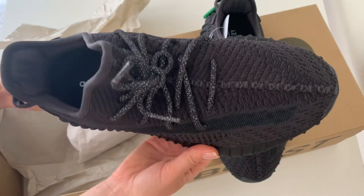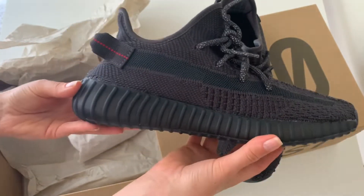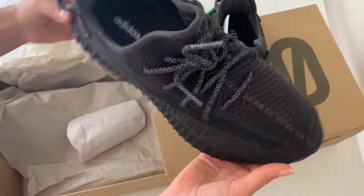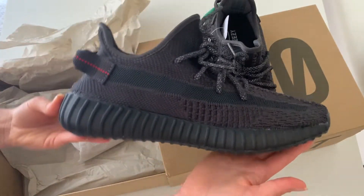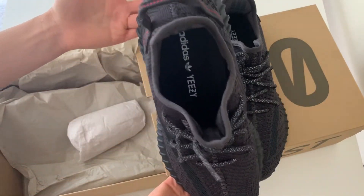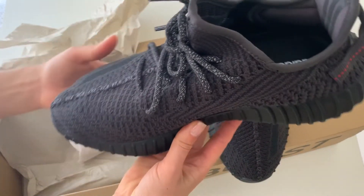It's pretty hard to get them here in the US for the retail price, which is only $220. But maybe you can catch a good deal on resale websites — just be careful because there are a lot of fakes out there. Make sure you get the original.